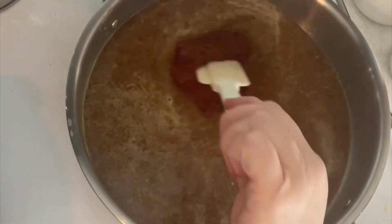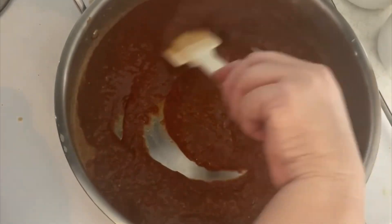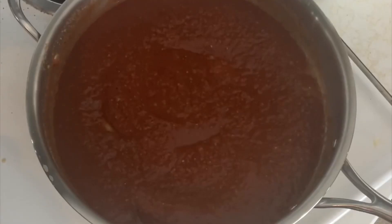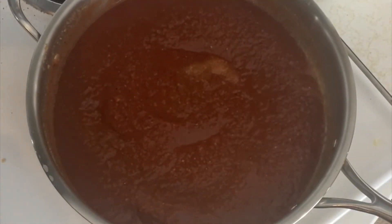So now we're basically taking what we had from the blender and mixing it with the tomato paste. This is the final step. We're just going to check it for salt, pepper, and sweetness. It was a little bit sour, so I added a little bit more monk fruit, about a teaspoon, and also one teaspoon of salt and pepper.